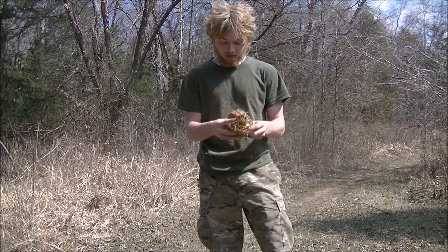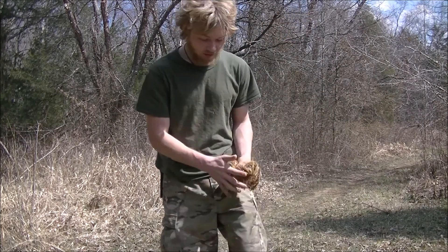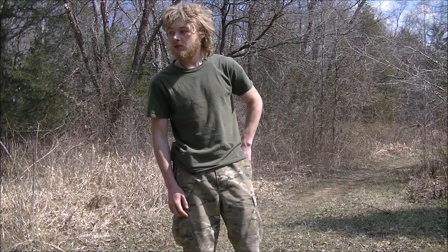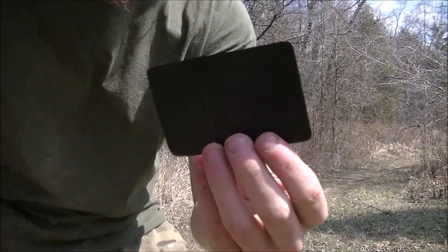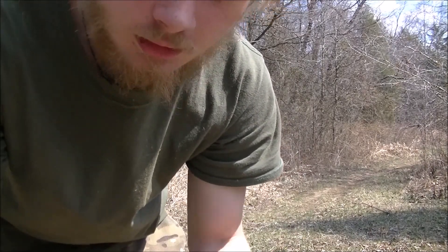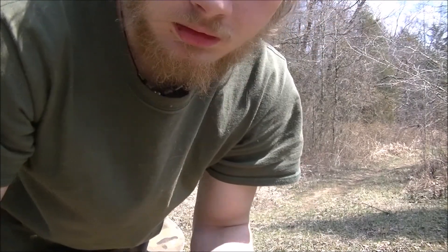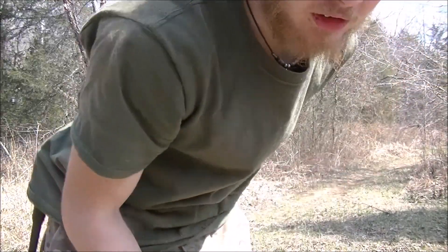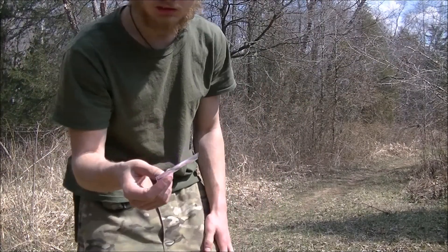Some Fresnel lenses are so small and compact you can fit them in your back pocket and carry them in your wallet. Here's mine — it has its own little case. These things are thin; in my opinion they're thinner than credit cards. They're extremely light, they weigh virtually nothing.